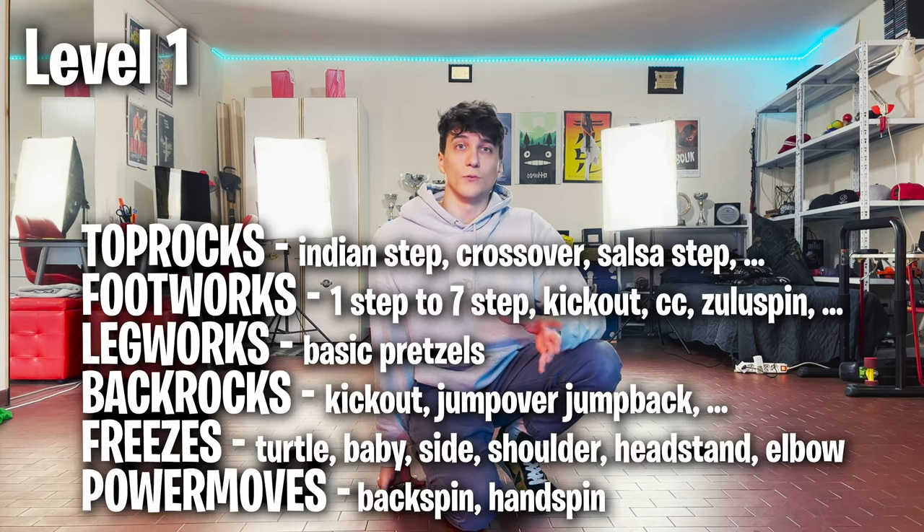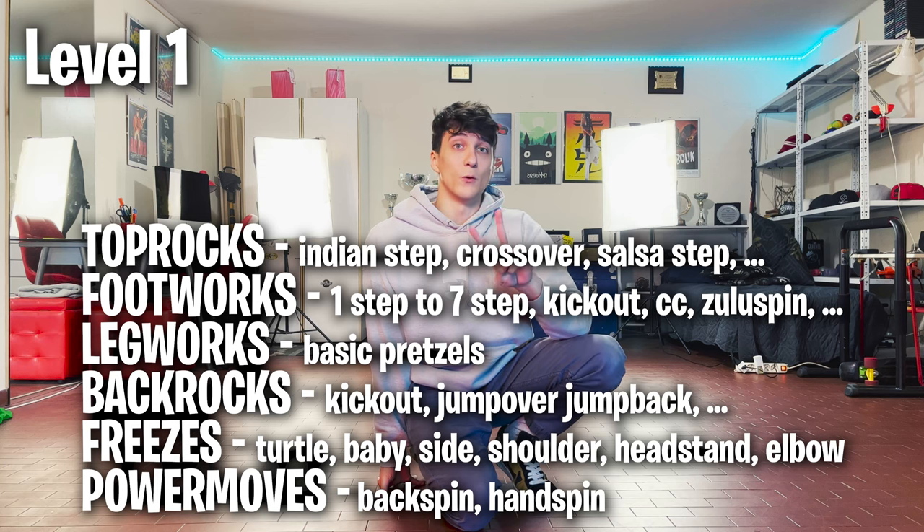Now you know a little bit of everything — two power moves (backspins and handspins), some freezes, footworks, back rocks, and top rocks. Really try to combine all these moves together before moving on. It doesn't make sense to learn so many moves if you can't connect the ones you already have. Be patient and master these moves first. If you learn all of this you'll have strong foundations to learn more advanced moves.